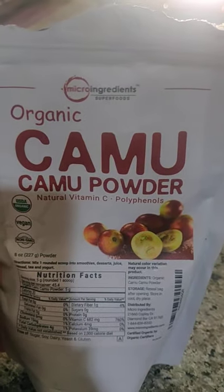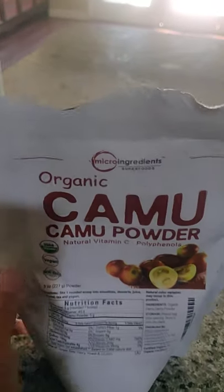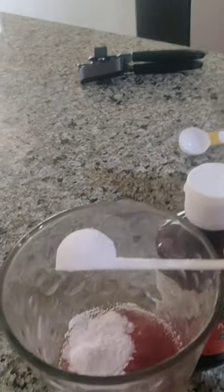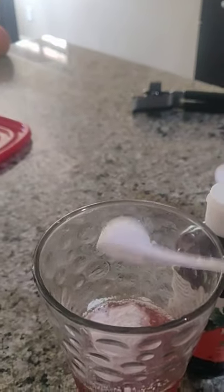I think Micro Ingredients is really good. They have like a hundred other products, and I highly doubt they found ways to adulterate every single one. I've seen different health gurus I follow start to use this brand, so I think they're catching on. You can mega-dose this stuff, but I'm just doing a single scoop right now. Serving size is one tablespoon, and there are about 45 servings in the whole bag — so maybe a month and a half.